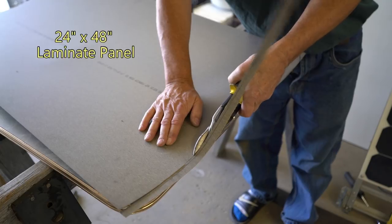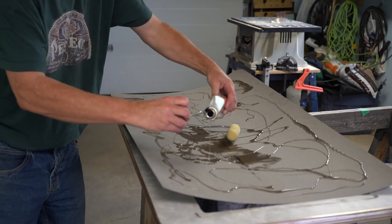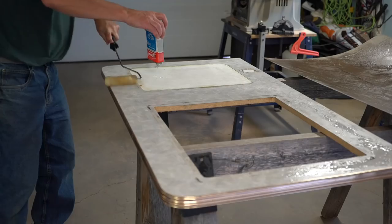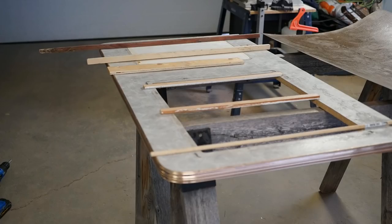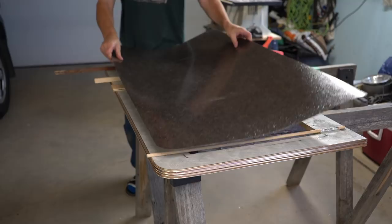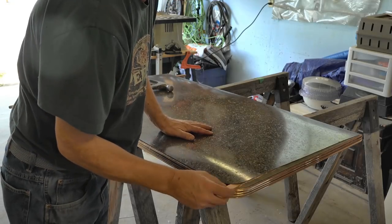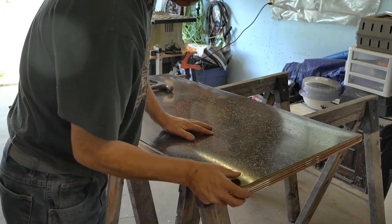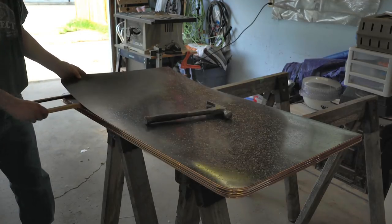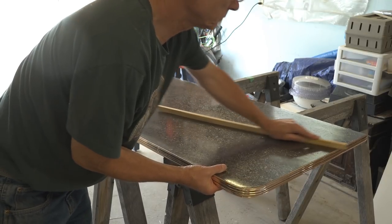A new two-foot by four-foot Formica sheet just fit with a little trimming — be careful not to over-trim. I used contact cement to adhere the Formica over the old countertop, using a small roller for an even coat. After the contact cement was dry but still tacky, I laid some scrap sticks on the counter to prevent the Formica from sticking until I had it positioned right. Once aligned, I slowly removed the sticks one at a time. To flatten it, I used a board — but a rolling pin would have been even better.